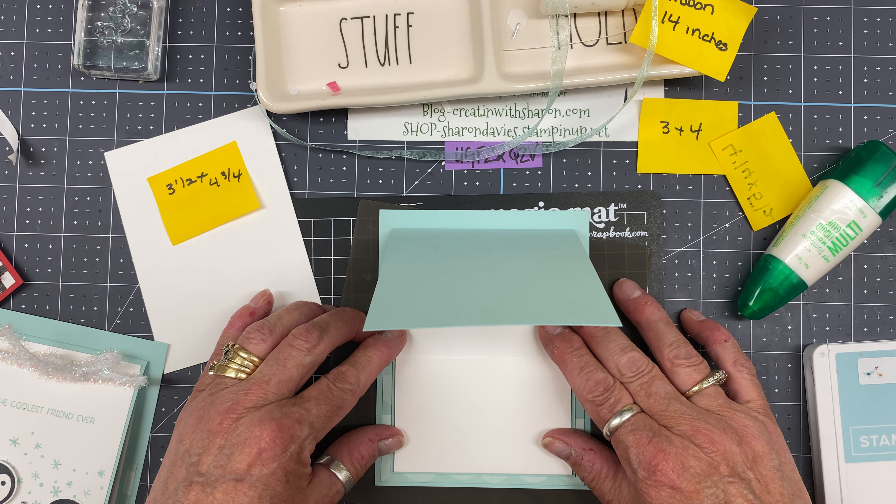In order to hold it in place, all I'm going to do is grab my tear and tape and apply it like that, then do the same thing on the other side and adhere it to the base. What I love about the tear and tape is exactly what it says — you just tear it and away you go.